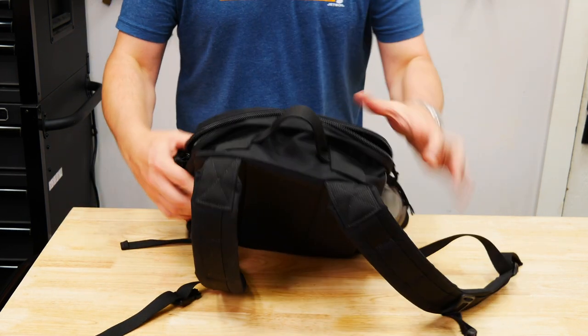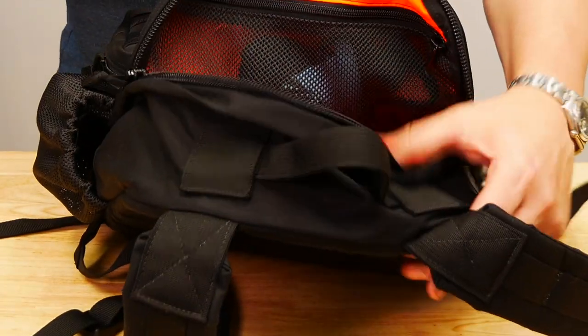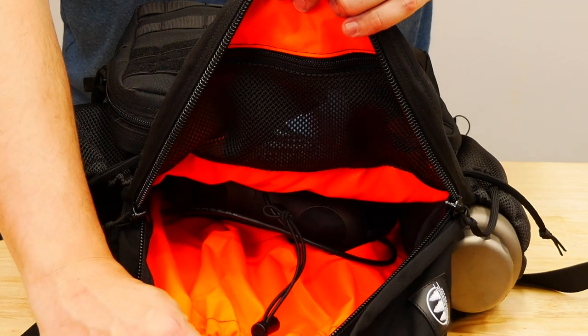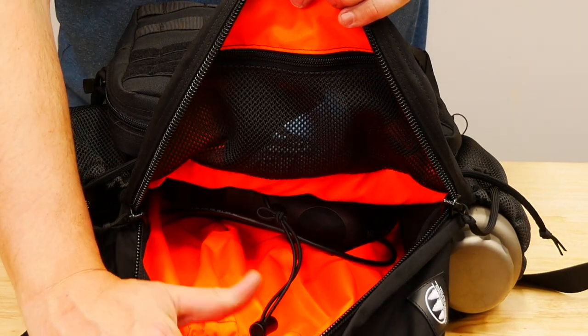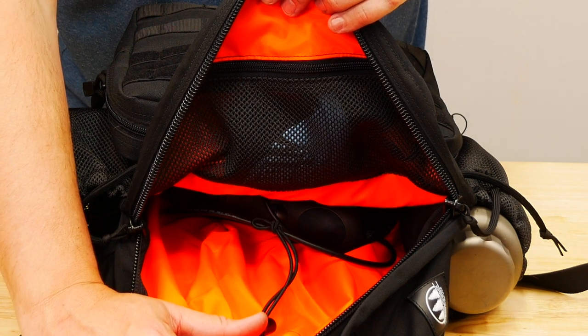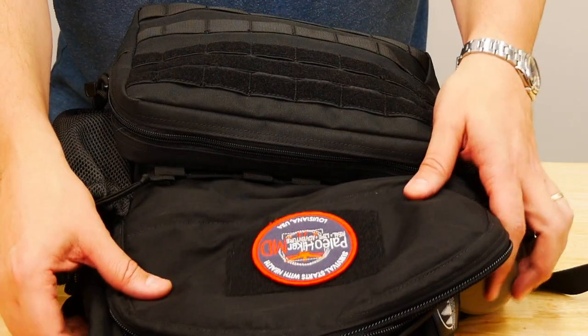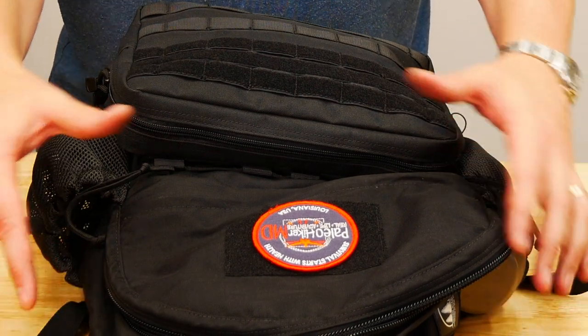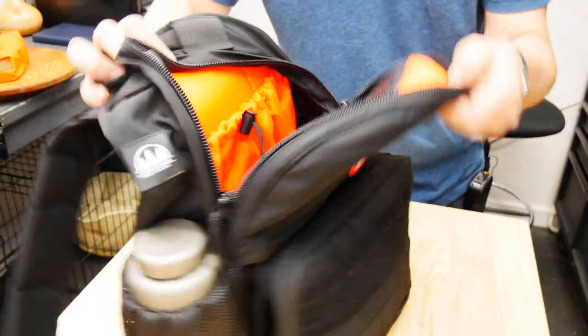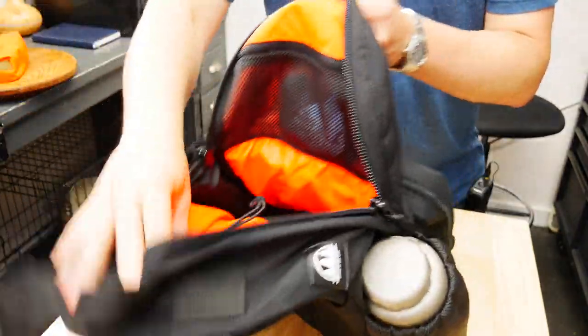I'll show you guys the inside - and ready for some color? As you can see, it is super brightly colored, and that is one of the things Malcolm always does. It makes it so nice to find things when you have this really bright color inside. The price is $175, so I'm going to bring y'all in and show you a little bit more about the specifics and the inside of this pack.